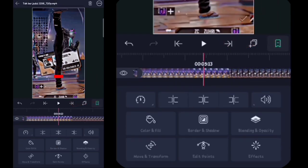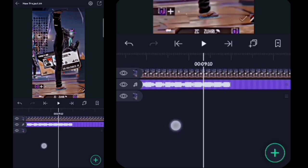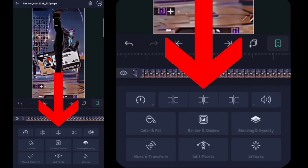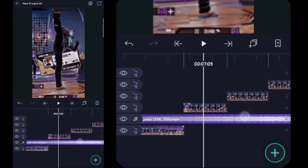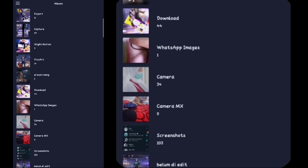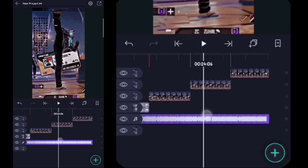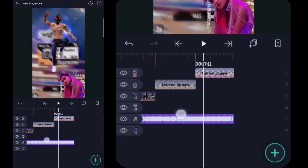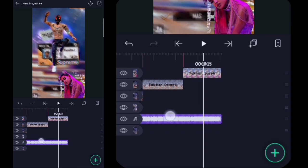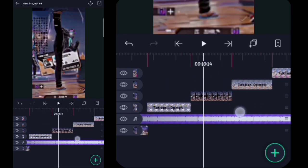Untuk tanda bit-nya di sini saya beritahu caranya, kita cari dulu tanda bit yang pertama. Lalu kalian klik aja tanda plusnya, kalian klik videonya, kalian klik yang ini. Kita lanjut, di sini kalian ke detik 9.010, kalian klik aja tanda plusnya, kalian klik videonya, kalian klik yang ini. Lalu di sini kita tinggal ganti-ganti fotonya, untuk foto yang pertama kalian klik color dan fill, kalian klik yang ini, tinggal kalian rubah untuk fotonya. Setelah kalian ubah semua, kita lanjut.